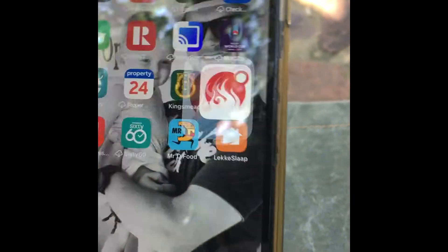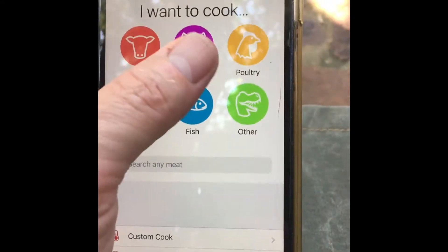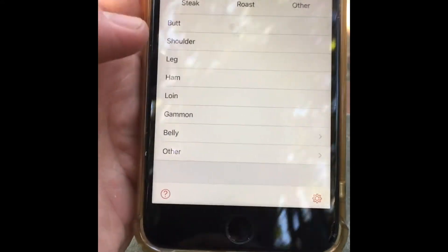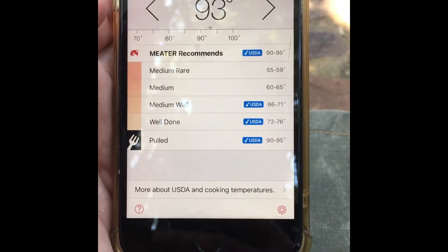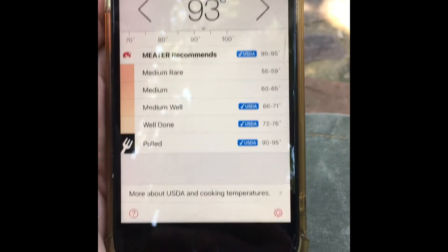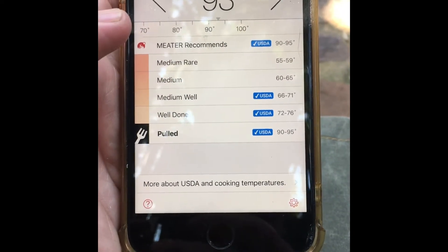Time to set up our cook. Let's go to our app — tap to set up cook. We're doing pork, we're doing a roast, we are doing a butt. That is what we want to get to — we want to get to 93 degrees. On 60 I'm going to take it out and wrap it. We want to do a pulled one, so that's our desired temperature.